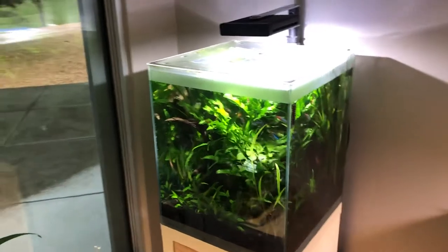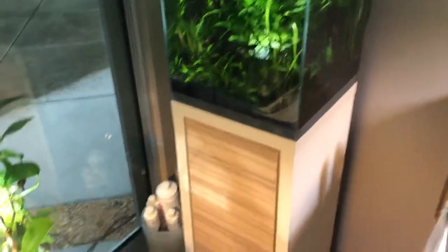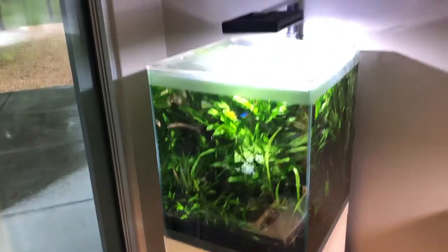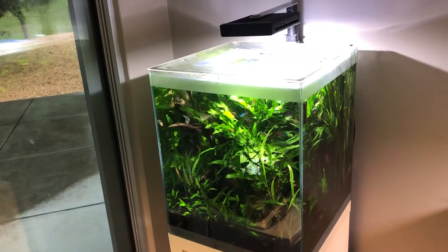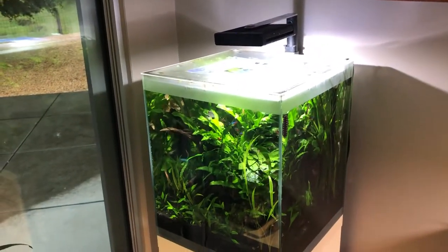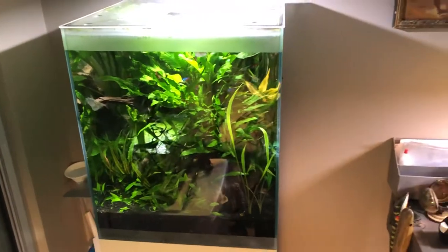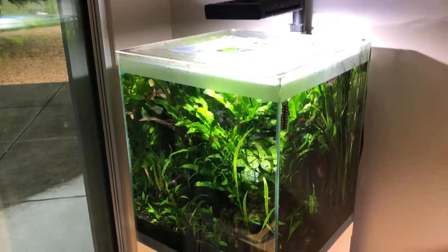Let's get right to it — we're looking at my Fluval F-Series 15 gallon nano aquarium kit. It comes with that terrific base which you have to build, but it's not that difficult. This is a high-end Fluval setup and maybe costs around four or five hundred dollars for all the technical stuff, all the apparatus. I've had this tank for a couple years now, basically since I moved to this residence, and I've been very happy with it, with one or two exceptions which I'll get to.